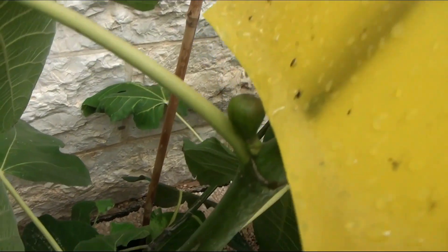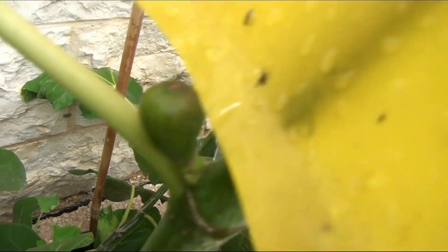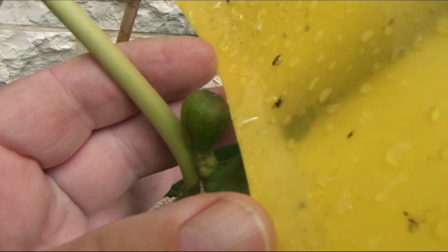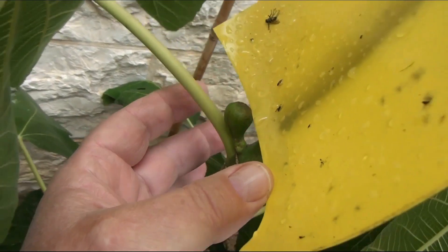Winter dormancy of our figs — there are two important questions. The first question: what are the reasons for this phenomenon? And the second question: what are the consequences of this phenomenon?